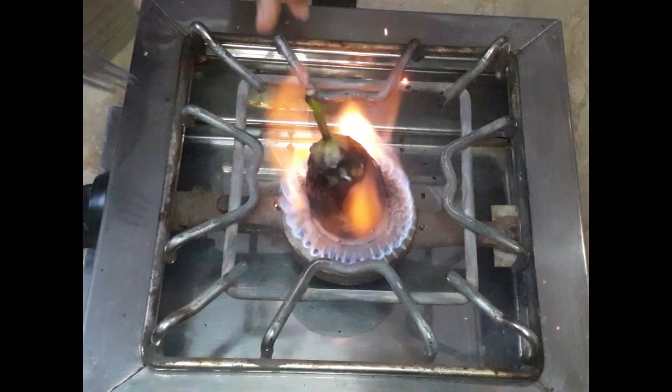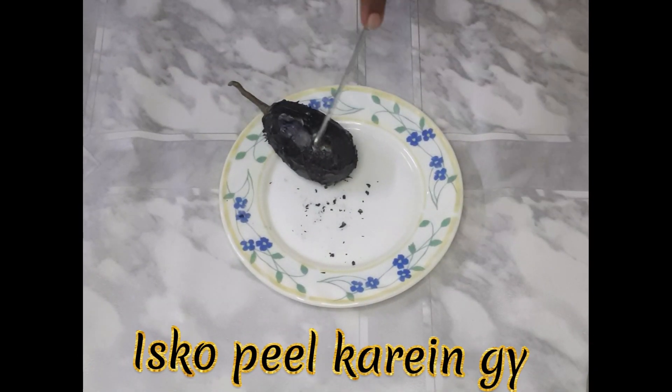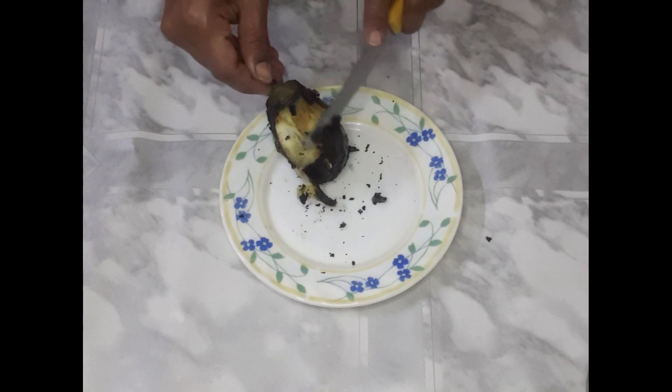I'm going to cut it into one piece. I'll cut it down and make one with the other. Now I'm going to cut it out and cut it apart. About time.